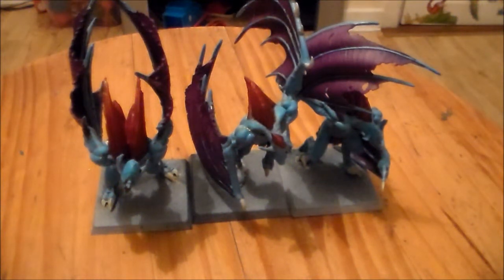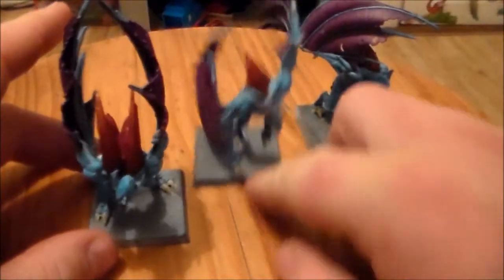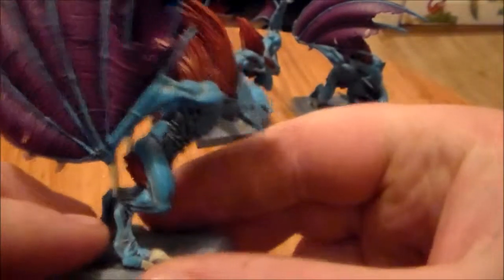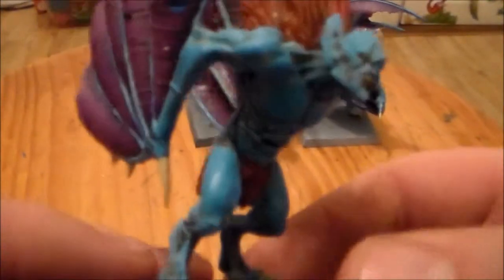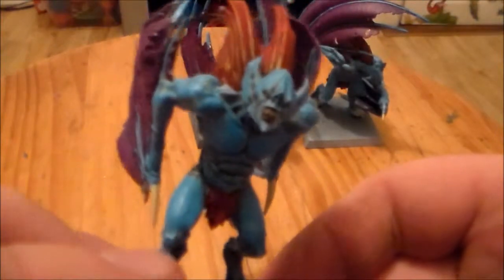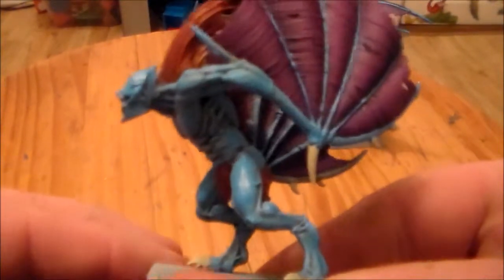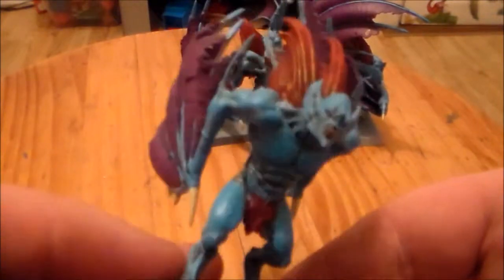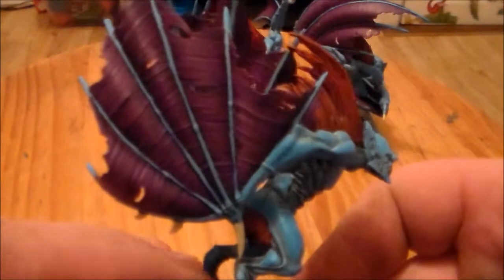Hey guys, SpongeMurphy here with one of the final updates for the Vargheists. I have the wings finished and I put the last layer of skin color on it, which I went with a really kind of bright blue. I used the Games Workshop Ice Blue. I'm still a bit mixed on it — it's a lot brighter than it looks on camera, but I think it kind of looks nice with the purple wings. I finally got them finished.